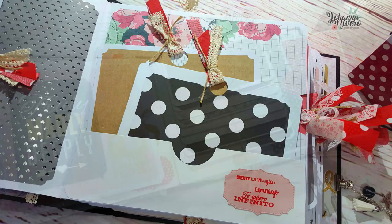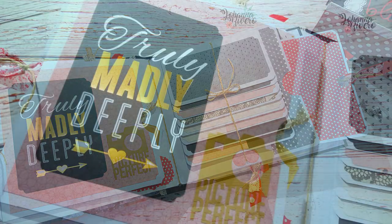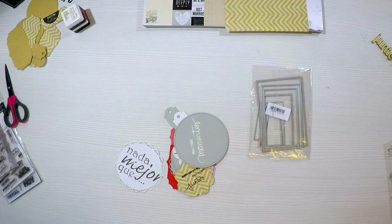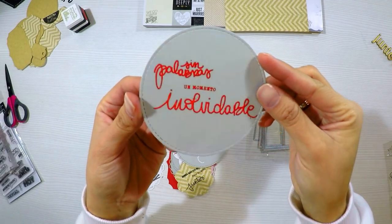¡Hola! Bienvenidos de nuevo a mi canal. En esta oportunidad vamos a hacer la decoración de este álbum tan bonito que era un álbum para una boda, y lo querían en colores rojo, negro y blanco con algunos toques de rosa y un poquito de brillos, como ven aquí en las tarjetitas.